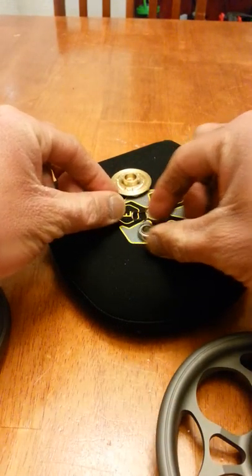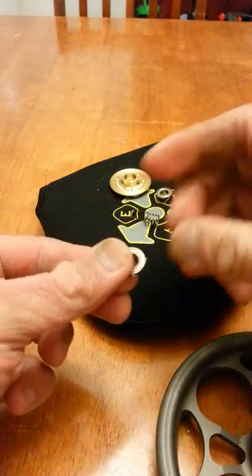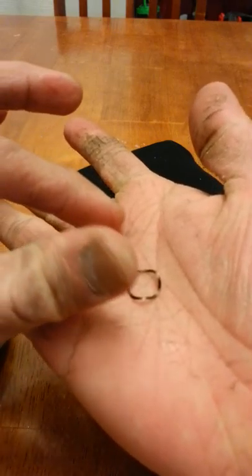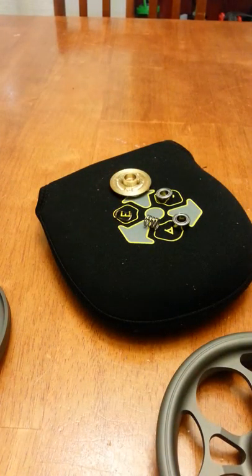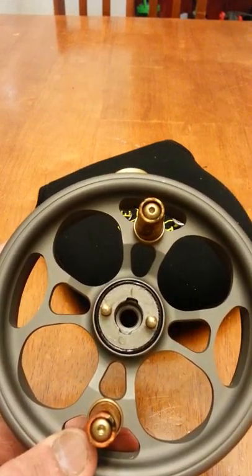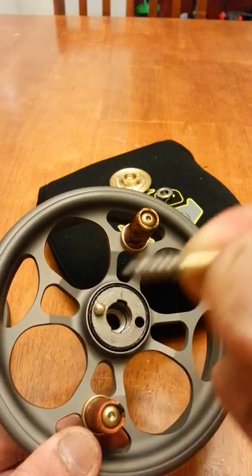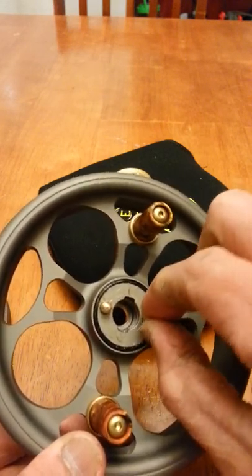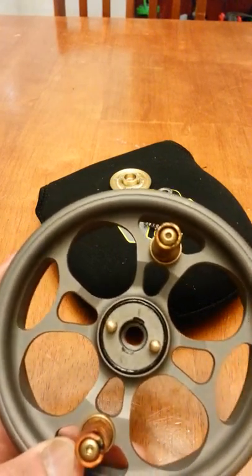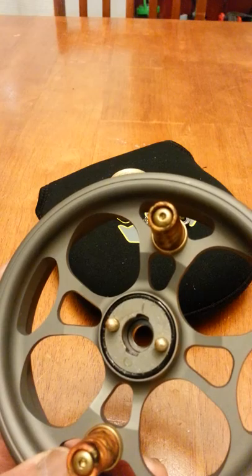Now I designed the reel to be straightforward and easy maintenance — you guys can change the bearing yourself when the time comes. This is the wave spring I was talking about; do not lose that one, you need that to make the reel work. There are pins — you don't need to take them out, don't take them out. There are springs right there as well. That spacer in there stays in; it's press-fitted. It's what holds everything in place and in position.